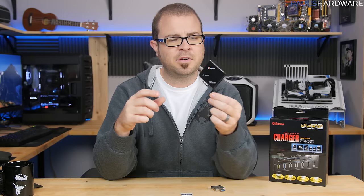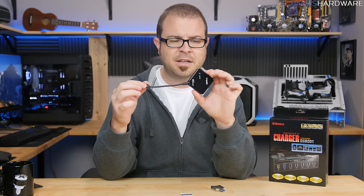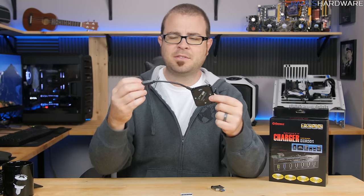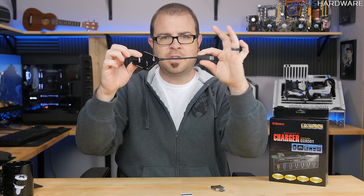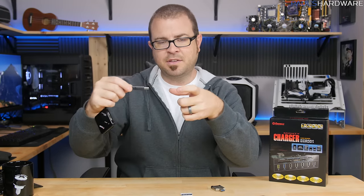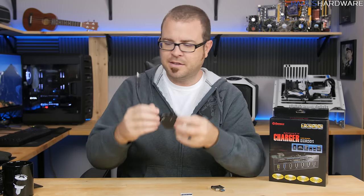This card reader has worked quite well for me, even though it's a pretty generic, fairly inexpensive model I got off eBay — I'll link it in the description. One thing I actually like about it is that it has a little USB plug on a short lead, so I can plug it into narrow USB slots, especially on the side of a laptop, and it won't block the other slots. I thought that was quite useful.